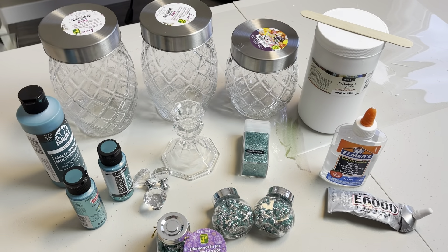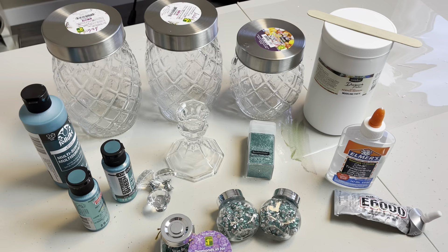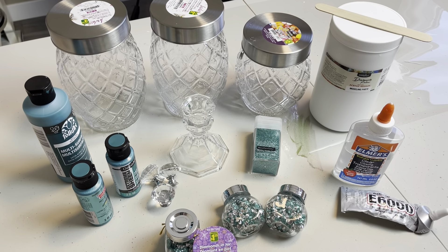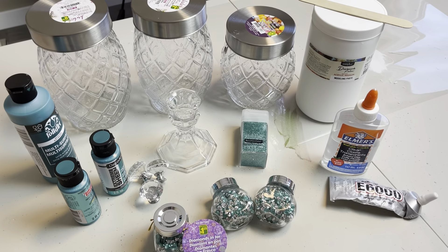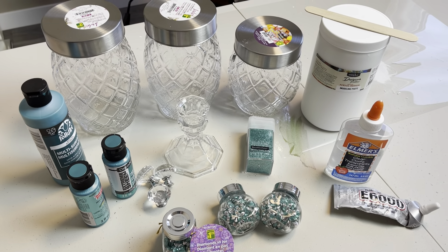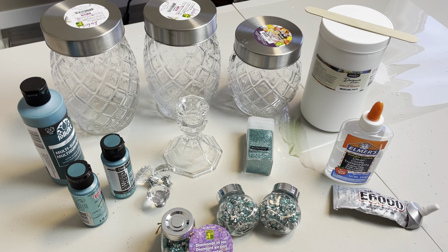I'm pretty excited about today's DIY. I'm going to do a set of three canister jars in the teal color to go with the painting that I did last week. I have quite a few items here. I will leave a complete list in my description box and as I'm applying them, I will point them out.